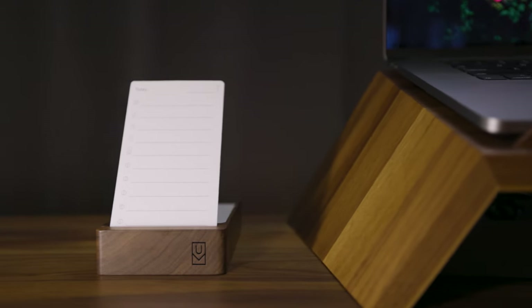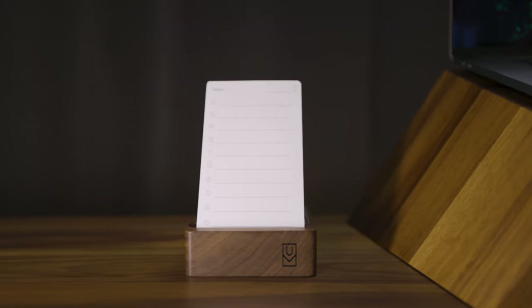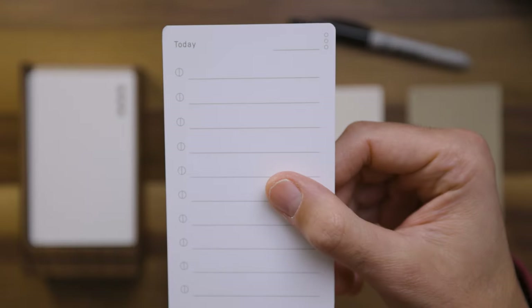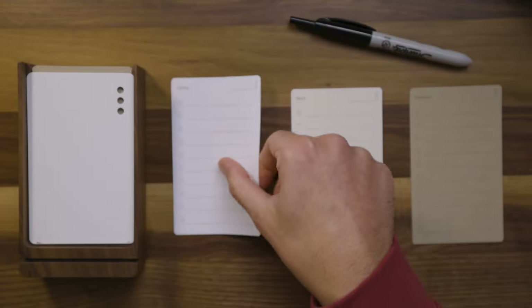Now they have a whole suggested and recommended way to use this system, which I've pretty much thrown out the window. In this video, I want to show you my better and more simplified system of using the analog so that if you are wanting to get way more intentional and structured with your daily tasks, this video is for you. First, let me show you what comes in the box if you were to purchase the analog.